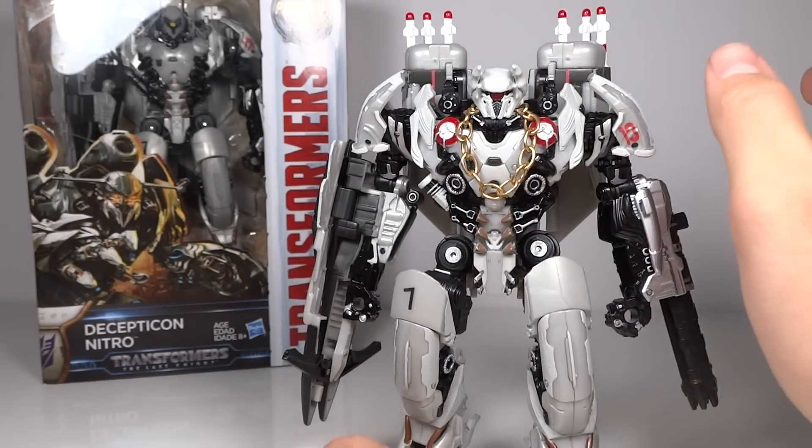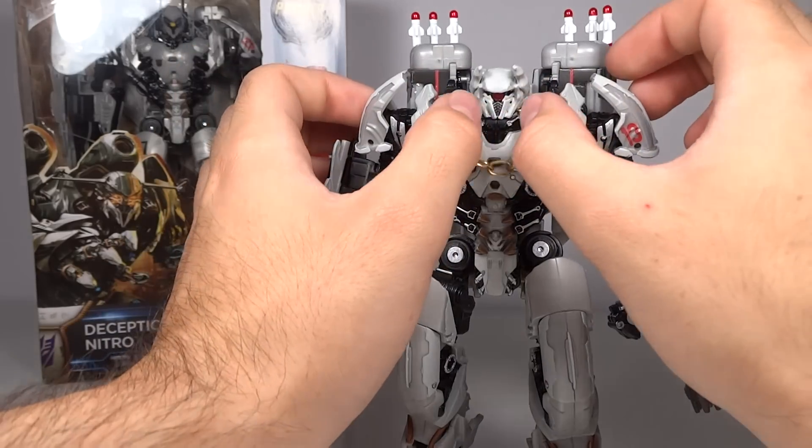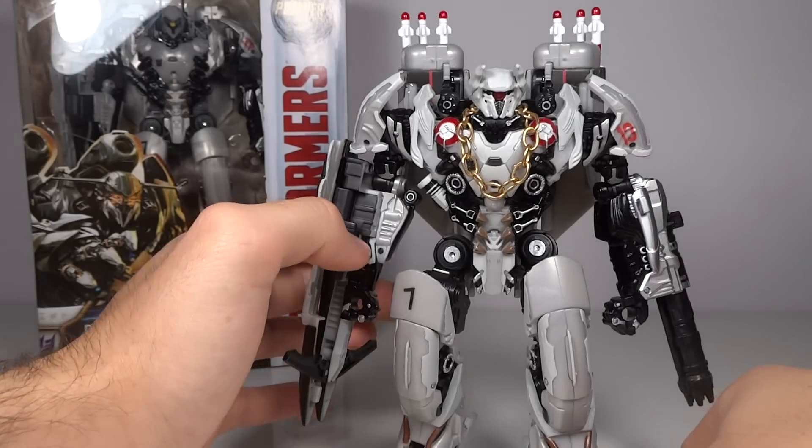My last thing was I added the chain. The chain was something I definitely wanted to do because he obviously has a chain necklace in the movie. I went to the same place where I got the paint — Hobby Lobby — and I found a chain necklace that looked like just about the right type of thing. I bought it and then sized it myself to make it a bit smaller, and I'm pretty sure that's a good size accuracy-wise. I think that works very nicely.